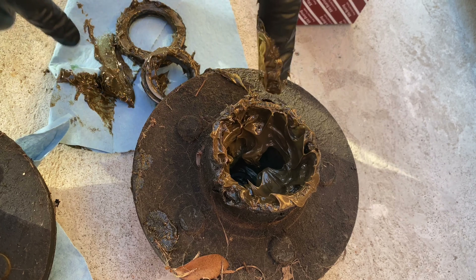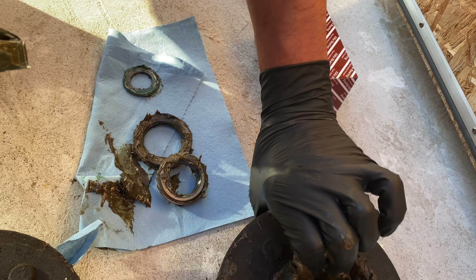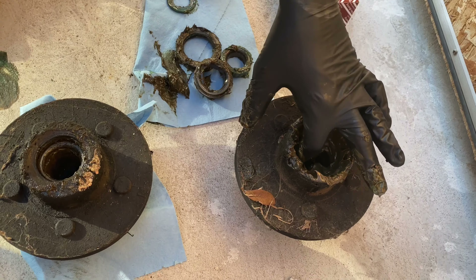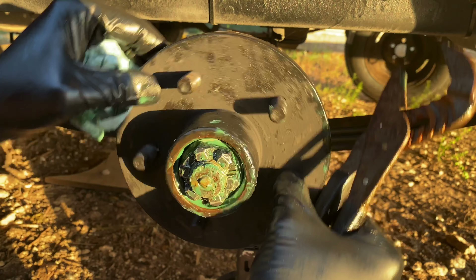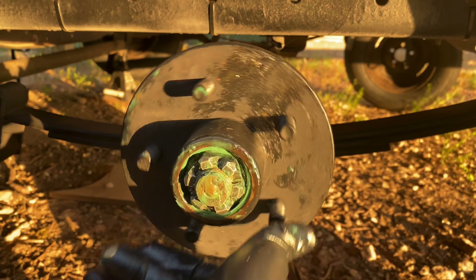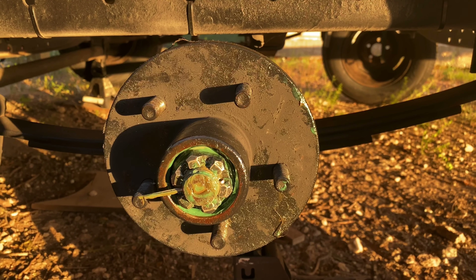We'll go ahead and do the same thing on the other side, then take both hubs to the bench and start looking at them. These are the bearings I'm going to use. I'm used to using Timken bearings, but this is a new brand I found — it says USA-made, and there are no markings indicating it was manufactured overseas. It comes with a new seal, cotter pin, and the bearings for the front and back. The part numbers are L68149 and L68111 along with the appropriate seals.